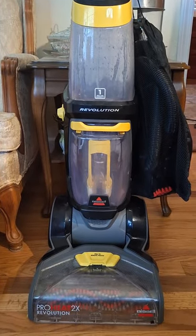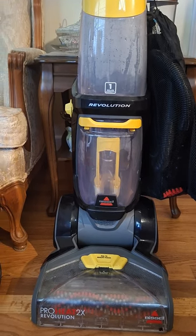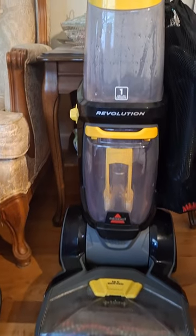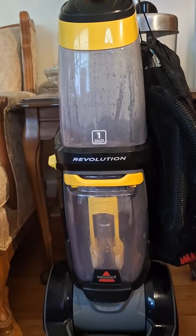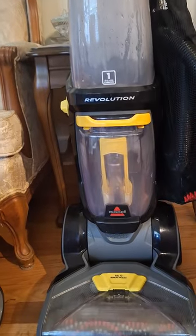Today I'm going to be doing an unsponsored review of the Bissell ProHeat 2X Revolution. I got it when my dog was having problems with incontinence, so it came in very handy. Now I use it just for rugs and whatnot, whenever foot traffic gets on them.